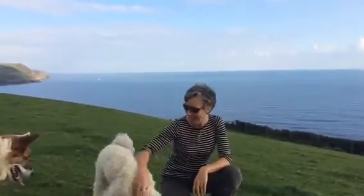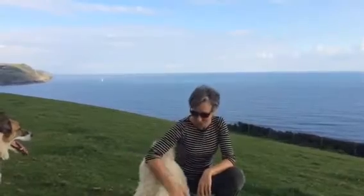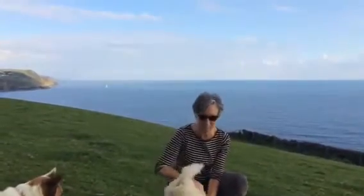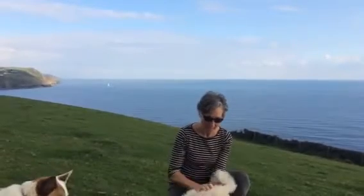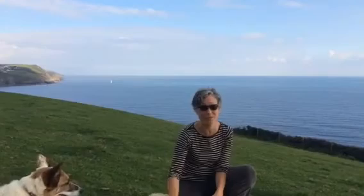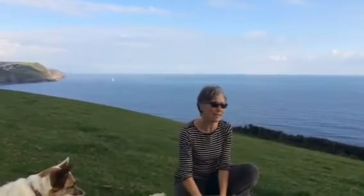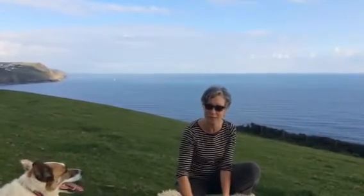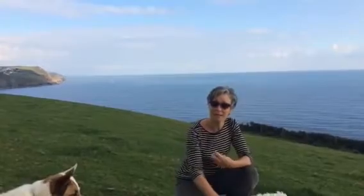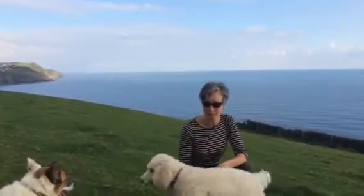Hi, my name is Prune Harris from Imaginal Health and in this video we're going to be doing an exercise that's absolutely fabulous for the kidney energy. When our kidney energy is a little bit compromised we can feel very, very tired, especially if you get tired between three o'clock and five or six o'clock — that's often showing up in the kidney and the bladder meridians.